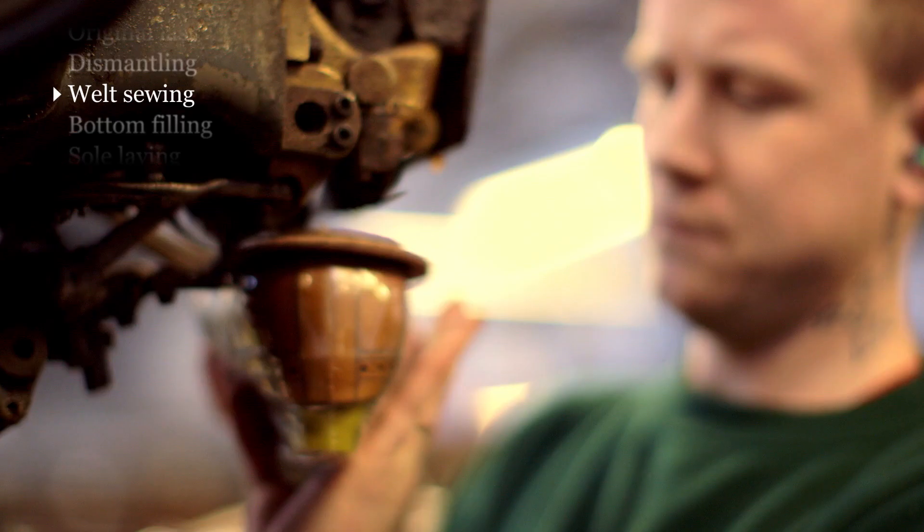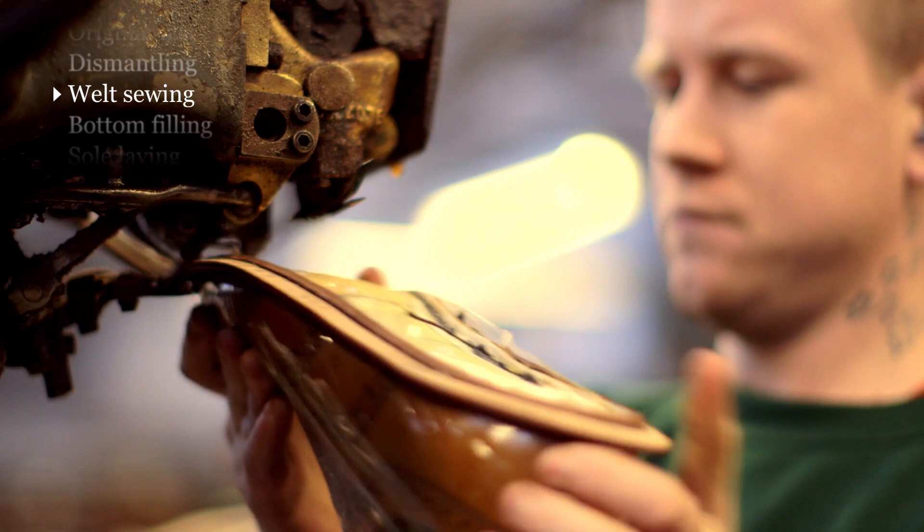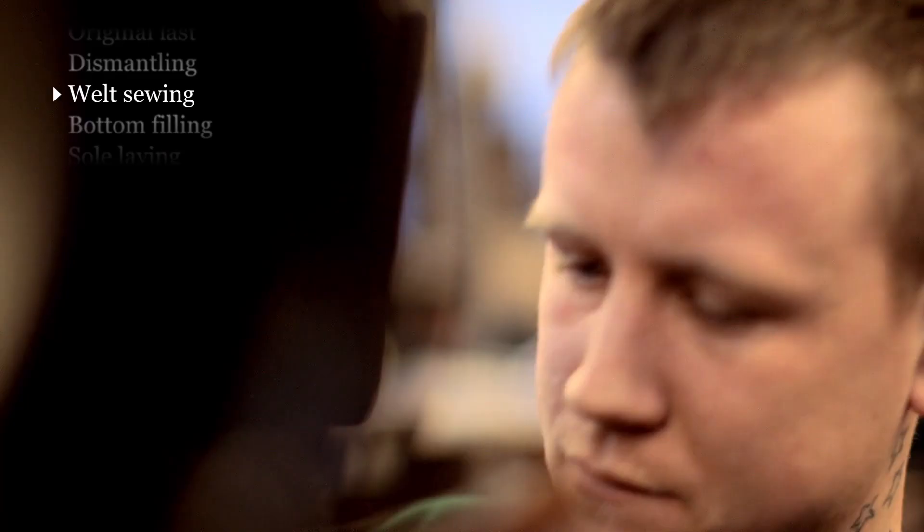Welt sewing is one of the most highly skilled jobs in the factory. If you look at the bottom of a shoe, there isn't a straight line anywhere — it's all curves. It's an operation that's done just by eye and judgement.